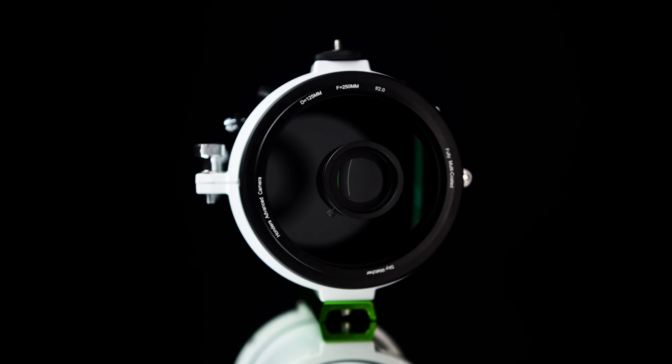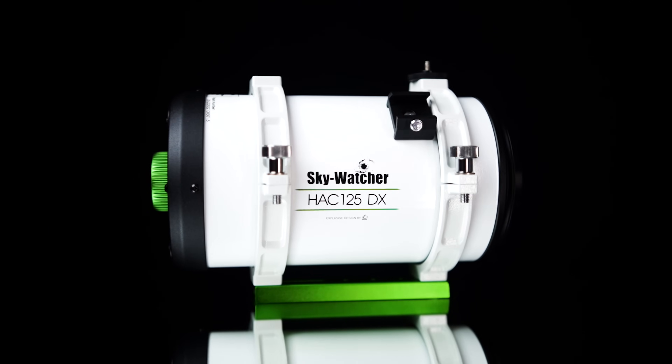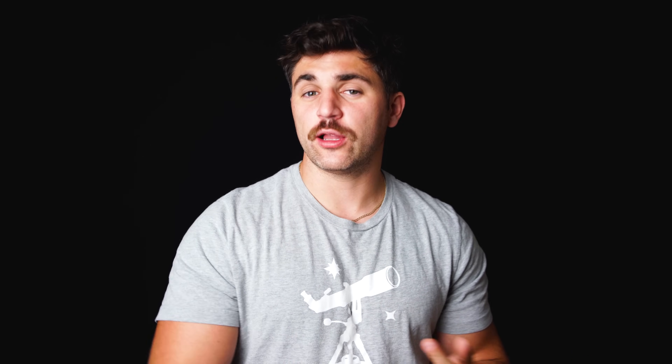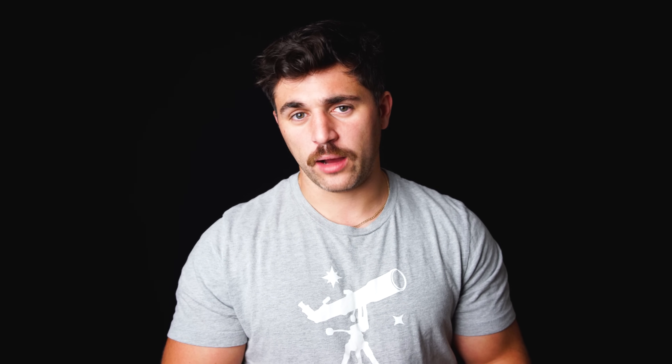Coming in at just 8.4 pounds with an incredibly fast F2 focal ratio, this scope is built for wide-field astrophotography in a portable package. In this video, we're going to be discussing several key aspects of this telescope including all the specifications, telescope design, how to attach a camera to it, as well as some upsides and things to consider when imaging with F2 optics.